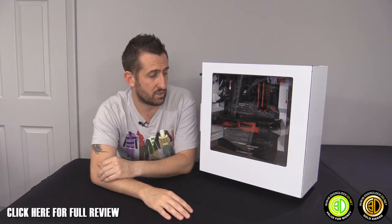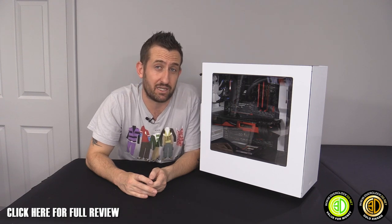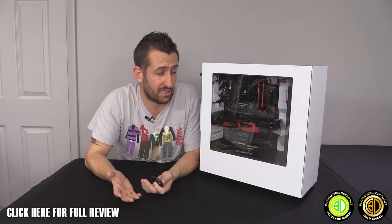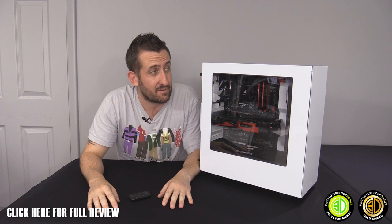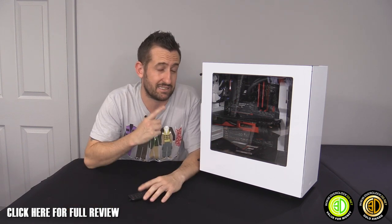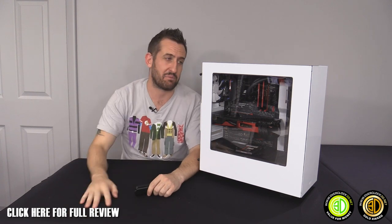It actually didn't take me that long to build overall. The S340 — I am mightily impressed. I think NZXT have come on leaps and bounds over the last year or so, and this is a testament to where that design process has been taking them. If you're looking for a cheap case, I'd say below 80 quid — maybe even up to 90 — this is personally the best case out there at the moment from any manufacturer, and that's a big statement.